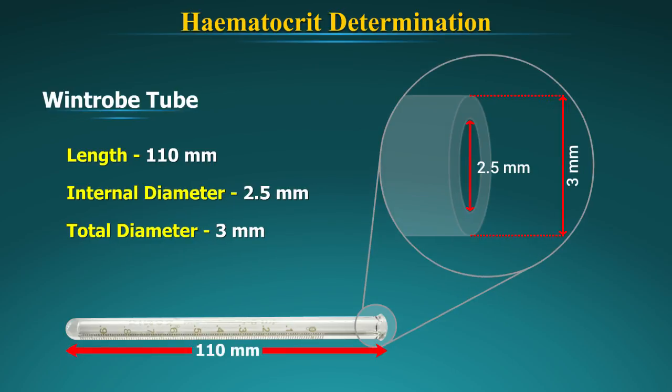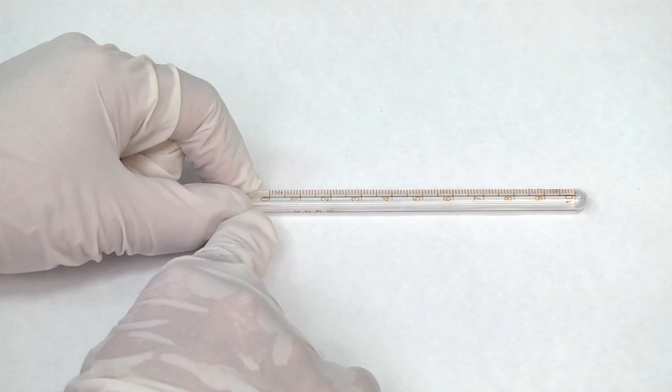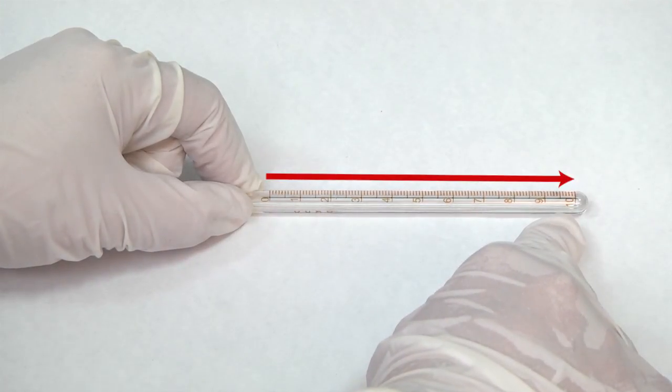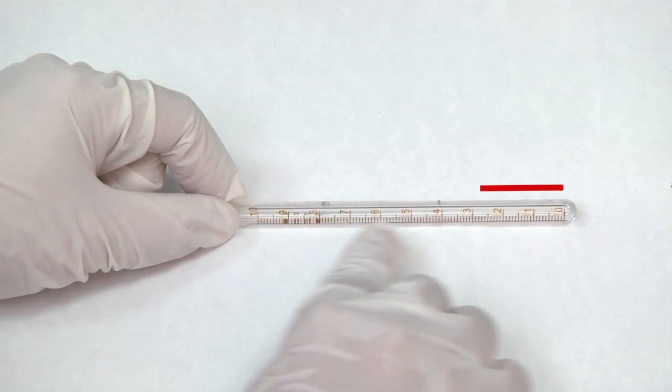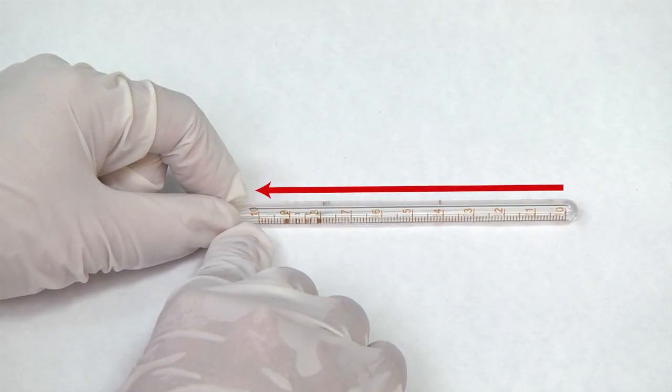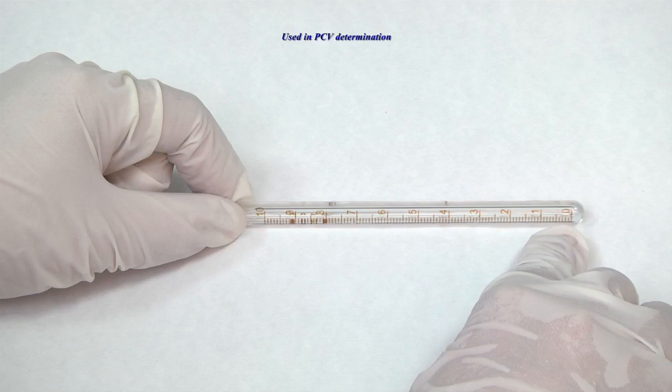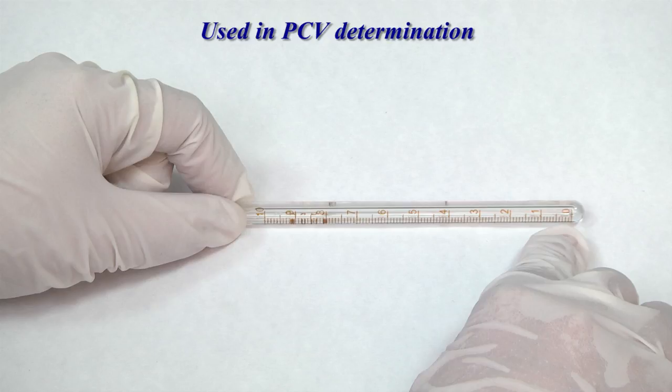The Wintrobe tube is a 110 mm long, narrow, thick-walled tube with an internal diameter of 2.5 mm. It is graduated from 0 to 10 cm with graduations in both ascending and descending order on two sides of the tube. The scale with markings from 0 to 10 from above downwards is used in ESR determination, and from below upward is used for hematocrit or PCV determination.